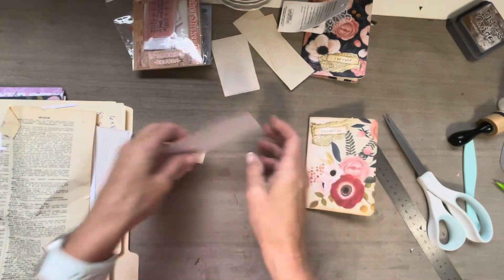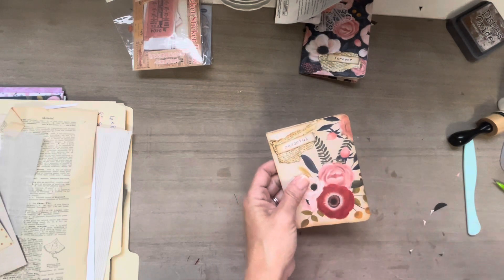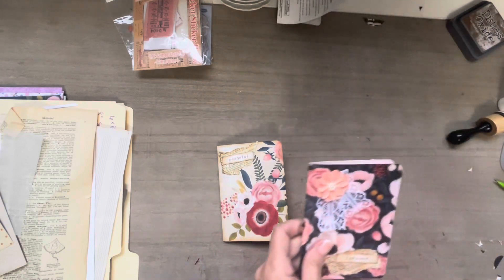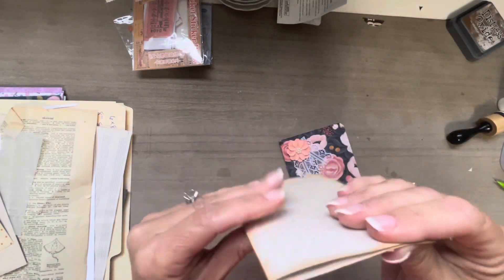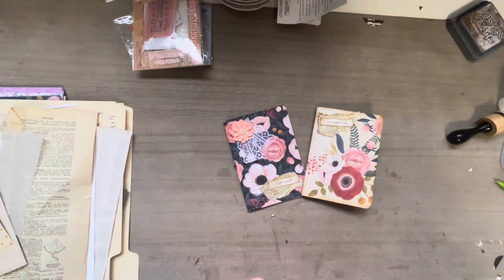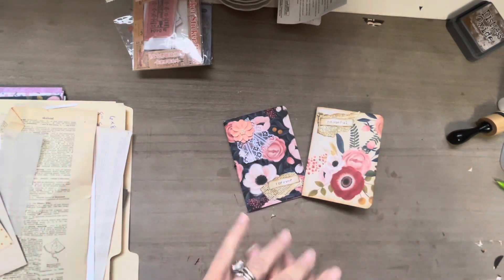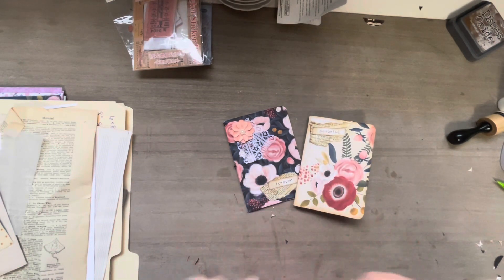Nothing to it, and it's a cute little journal that you can put in another journal to have some extra writing space, or you can send this as happy mail or friend mail - especially if you don't do something bulky on it, so it goes pretty flat. Tell me what you guys think and let me know if this is something that you enjoyed. Leave me a sunshine emoji - I need sunshine today because it is so cloudy. Thank you so much for watching and I will probably see you all tomorrow. Bye guys.